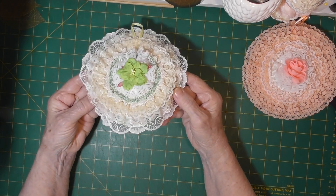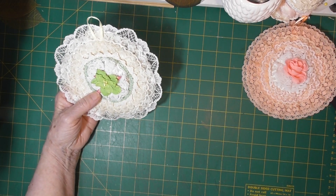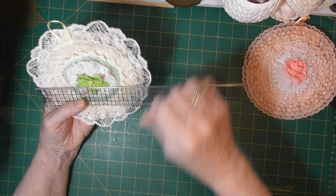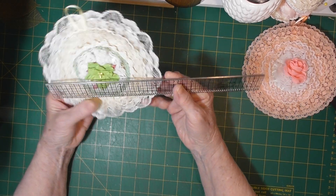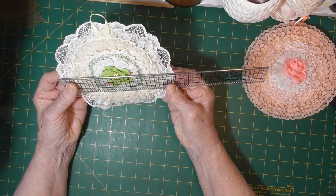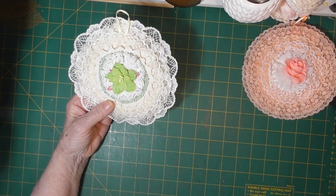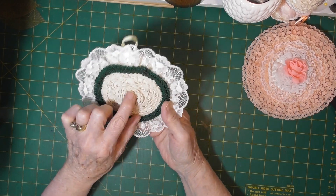This is a nice little green one — well, they're not little. They average, depending on the lace, six to seven inches. Yeah, that's almost six and three-quarters, so they're six to seven inches round, and same thing — little pad in the back.